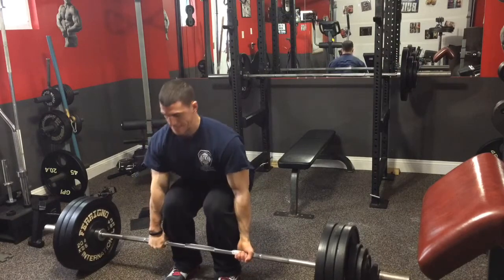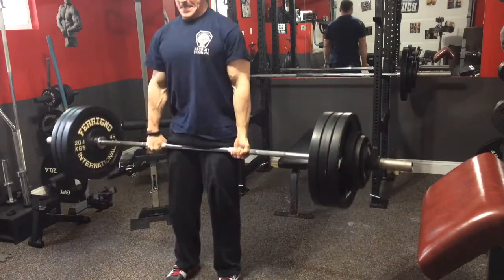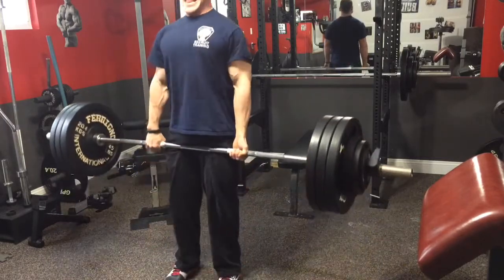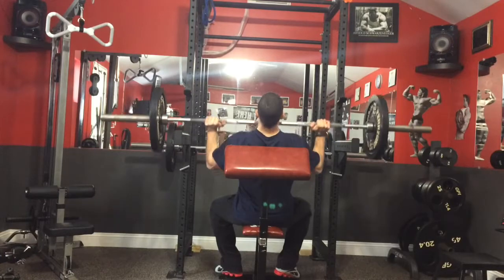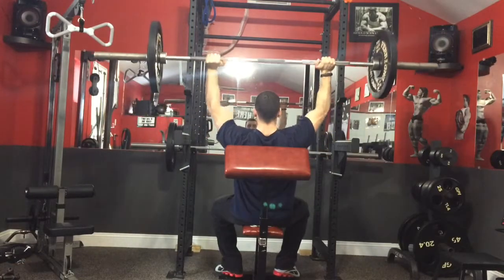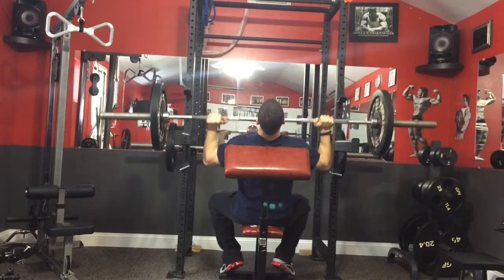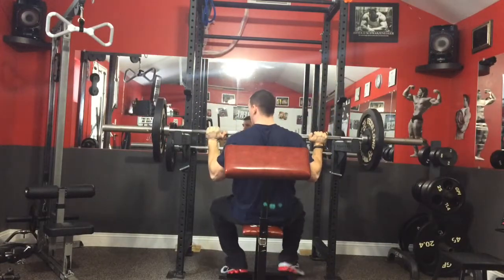I moved on to some deadlifts, actually supersetting with the bench to save time. What I'm trying to focus on with my deadlifts is pushing through the floor and pulling at the same time, and pulling the slack out of the bar early. Look up Eric Lillibridge on YouTube — this guy is an absolute monster, deadlifts over 900 pounds. The way he pulls the slack out of the bar warming up with 405 is ridiculous. I want to learn to deadlift like that because I think that's what's limiting me.